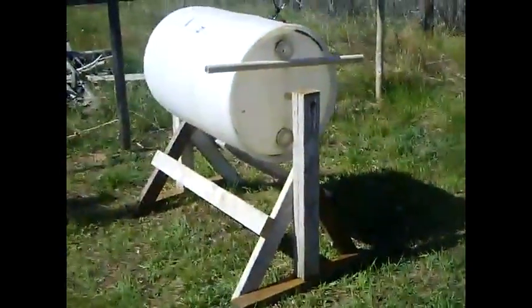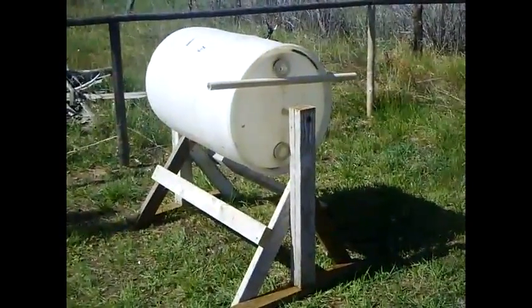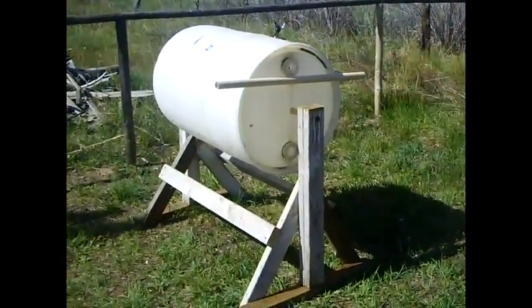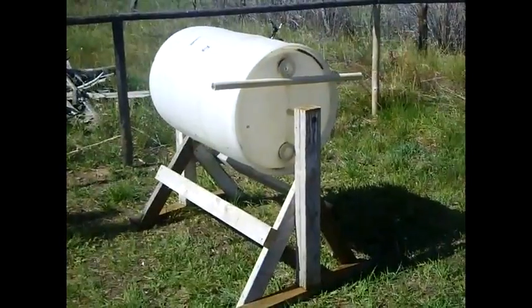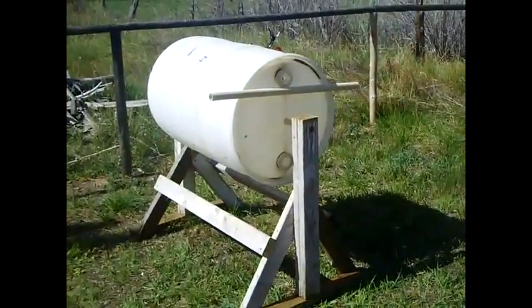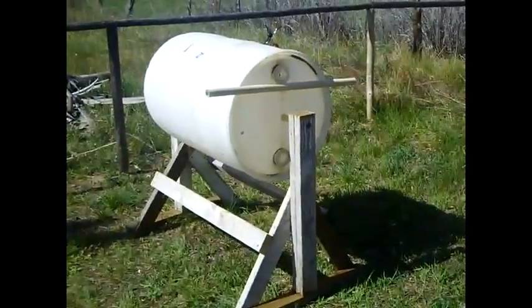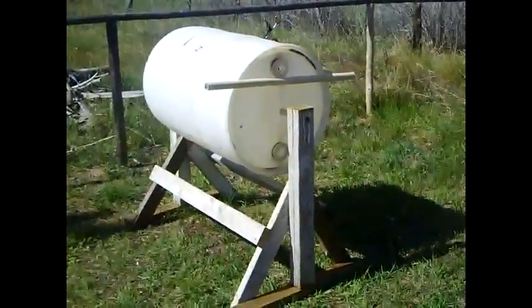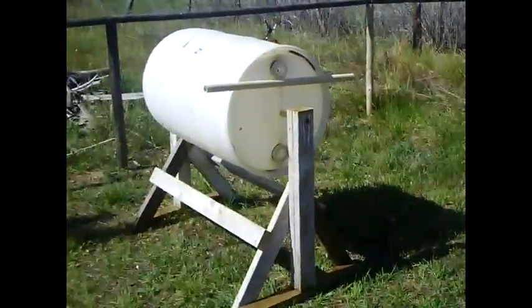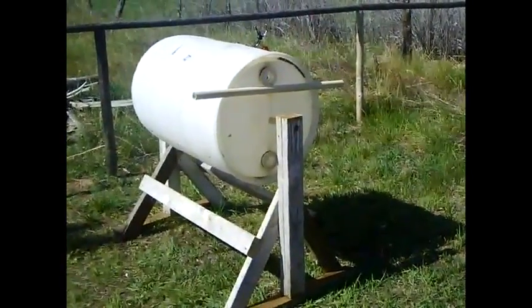Special deal: if anybody wants to build one of these hand crank washing machines and sends me a picture of it — or of you using it — I will send you a free copy of my e-book Off the Grid. That's a seven-dollar e-book sent directly to you. Take a picture of your hand crank washing machine built on my designs, tell me how you use it, and email it to homesteadernews@yahoo.com. All right folks, have a good one.